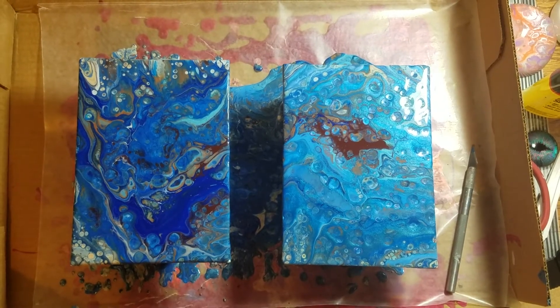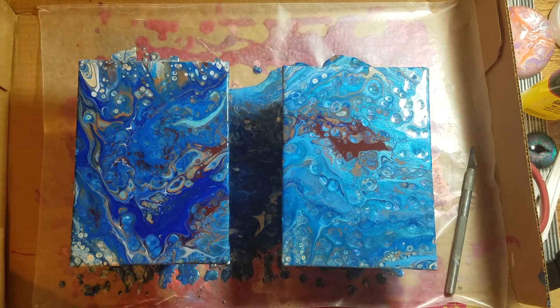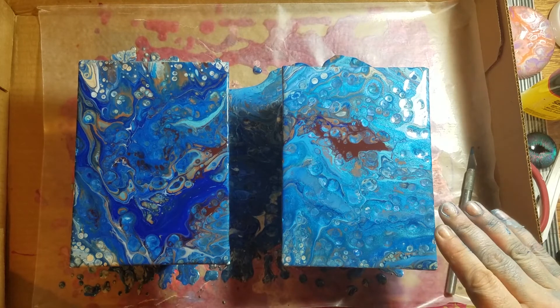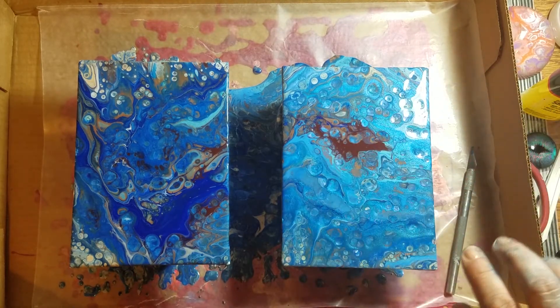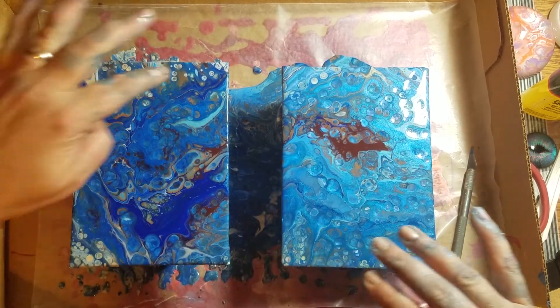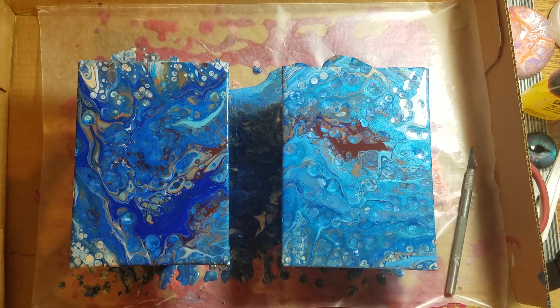I'm really loving these — they're very different. I can see cells everywhere on this one. The other one is much more subtle, with a lot of metallic mica powder shift throughout. This one is a little more spread out with the blue and brown interspersed in between. I really like the looks of this one much more than the other one.